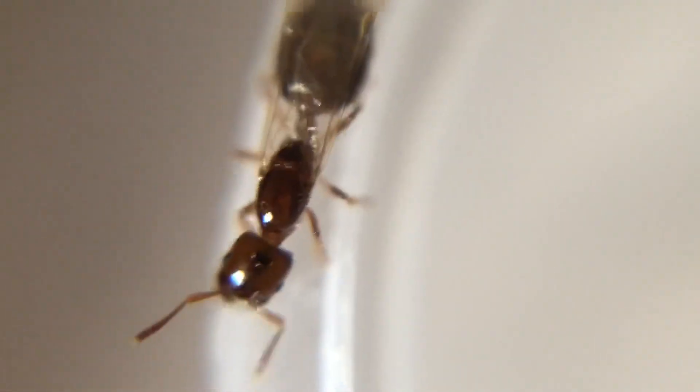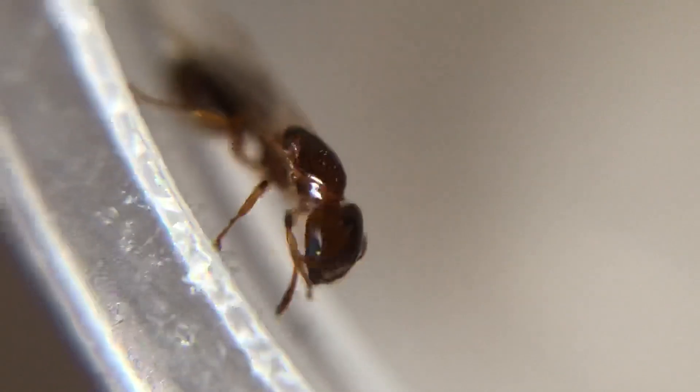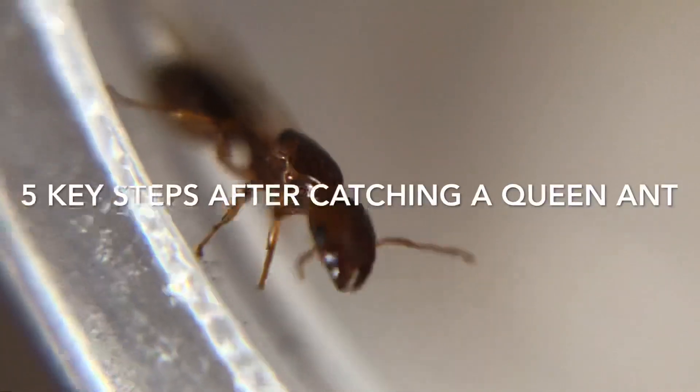Hey guys, this is Morgan and welcome back to another video. If you have recently caught your first queen ant, you may be wondering what's next. Well, in this video, I'll be guiding you through the first 5 key steps you should take after catching your queen ant.